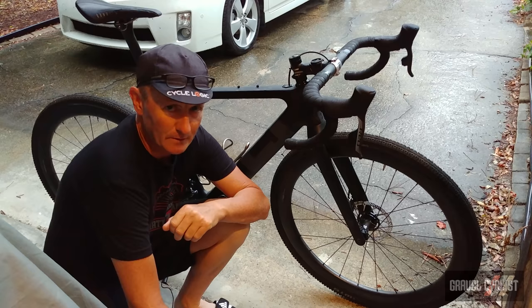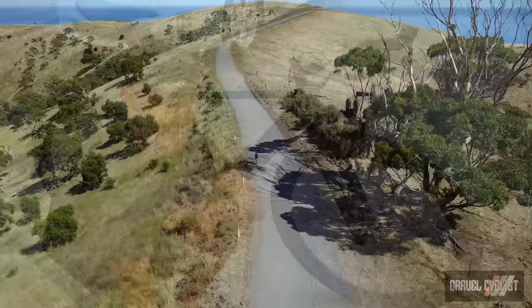G'day Trendsetters, John with Gravel Cyclist. I'm coming to you today with a video about how to descend safely on gravel roads, with special appearances from three guests who have a plethora of knowledge on this particular subject matter.